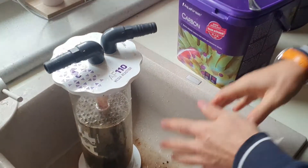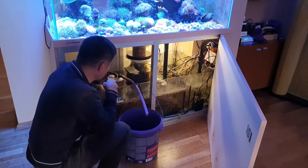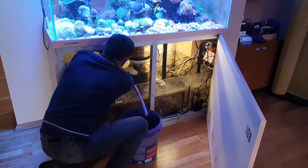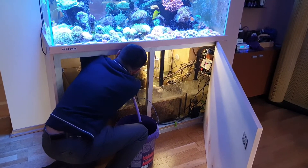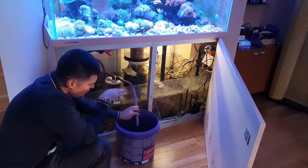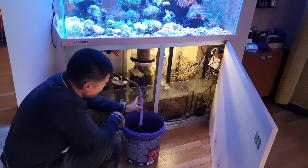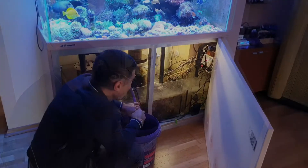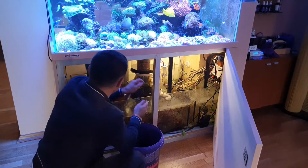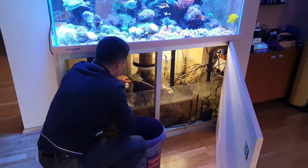Twist it — now it's ready to put back in the tank. Very easy, very fast. I add some water inside to rinse it a little bit — it's not necessary but I like to do it. I attach the hose here. Before, I added a little bit of saltwater inside to prevent adding air. I rinse it — it could be treated as a small water change. I close it and put it inside, then adjust a little bit.